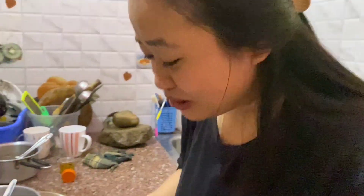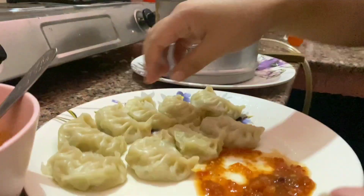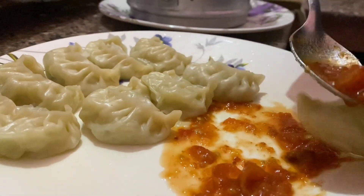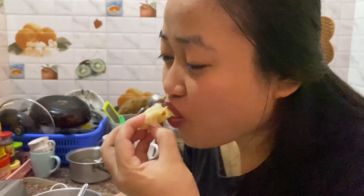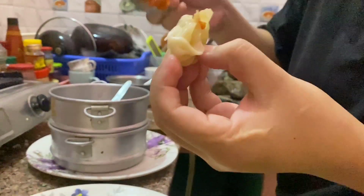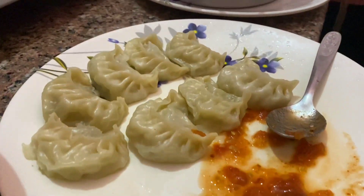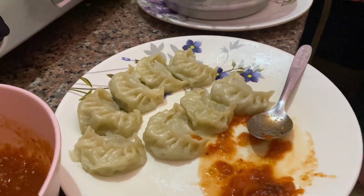I'm going to eat this. So tasty. More than that. Yummy, it was so tasty, so delicious guys.